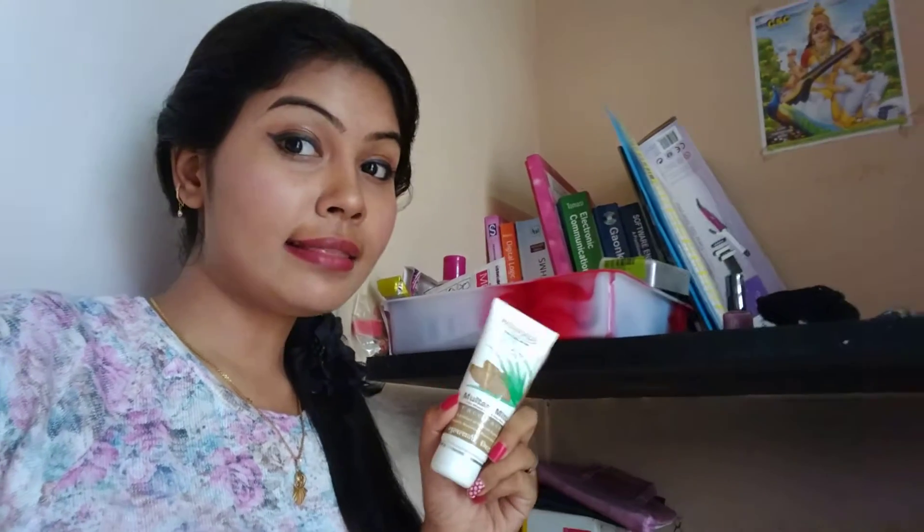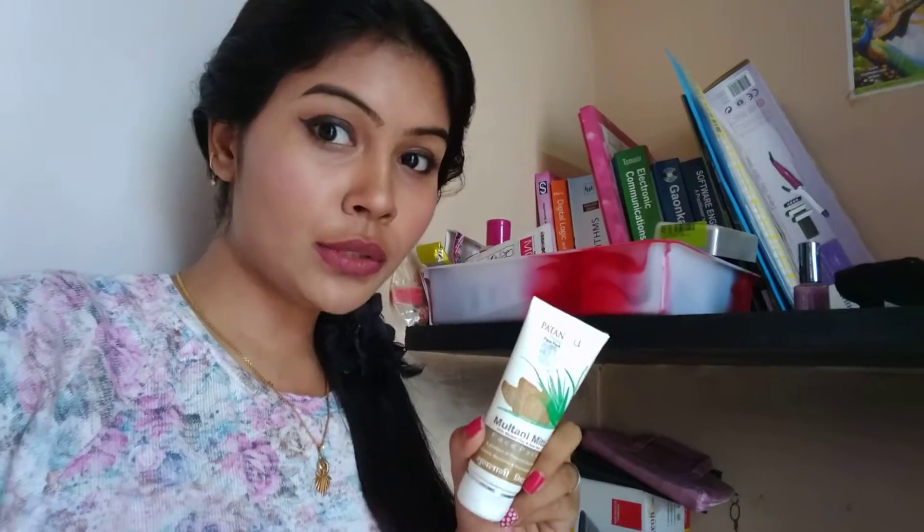The best part about this face mask or face pack is that it's very gentle. Whereas if you use raw multani mitti for your face, the product is going to dry out all the excess oil — that's fine — but people with combination skin cannot go for that. I find raw multani mitti to be much harsher than this particular product, as they have used a large amount of aloe vera along with the multani mitti.